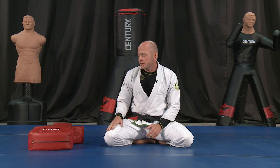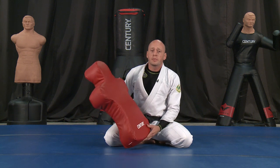Hello! My name is Randy Stacey. I am a black belt in Brazilian Jiu-Jitsu underneath Nicholas Gregoriadis of the Jiu-Jitsu Brotherhood. And I'm excited to be here today to talk to you about Century's new product, GrappleBuddy.